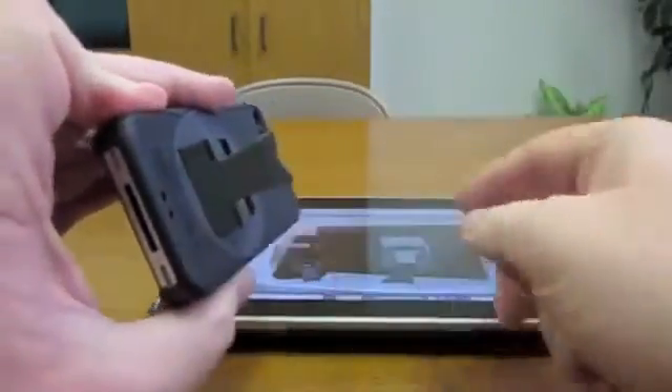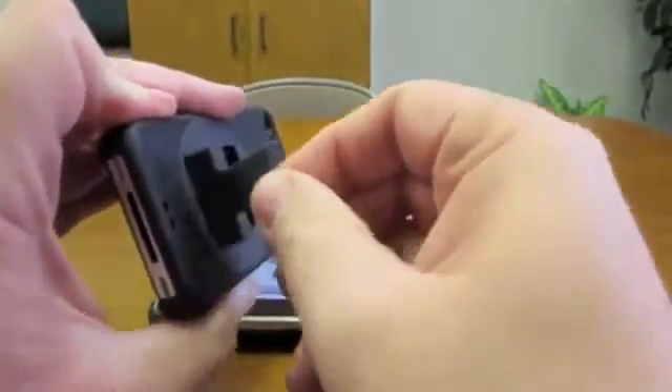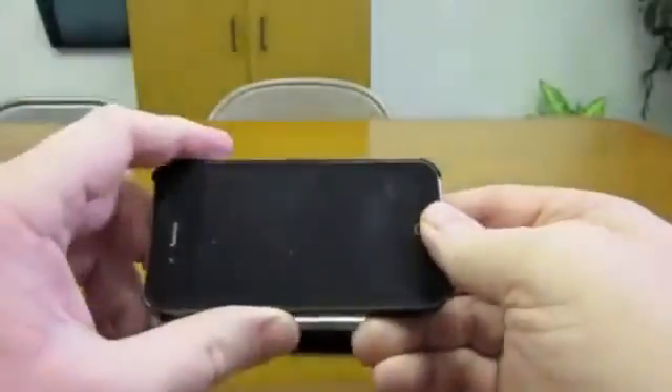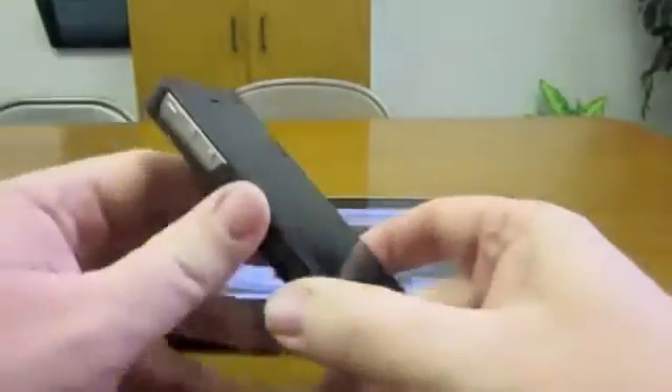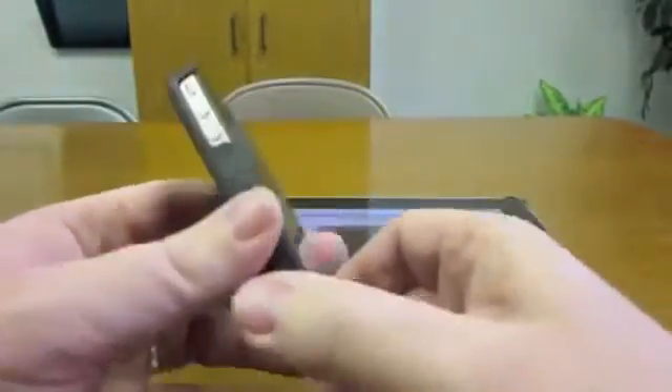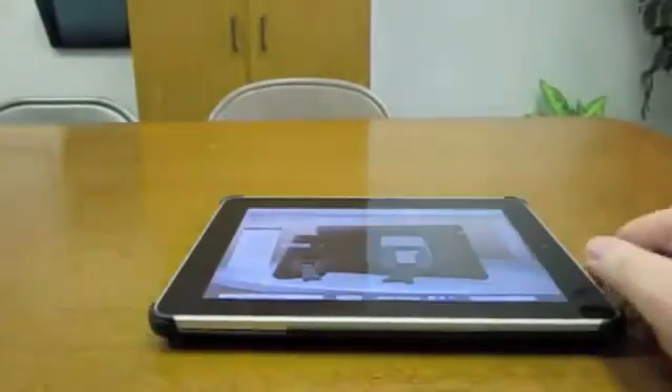And then again the iPad case, the stand on it as you're doing this, is a little rigid. It's kind of hard to get out. I sound like I'm being negative, but I actually really like the case — these are very minor complaints. So check it out. Zero Chroma case.